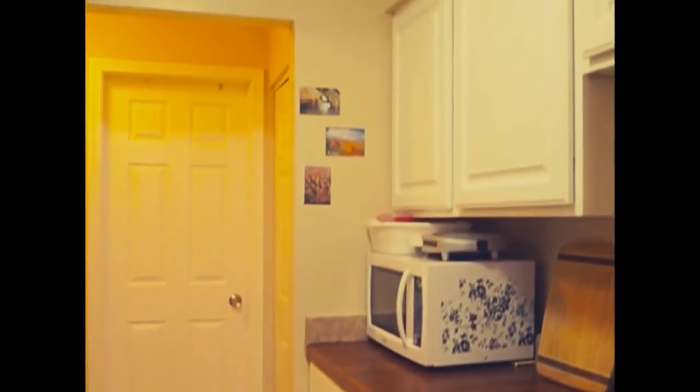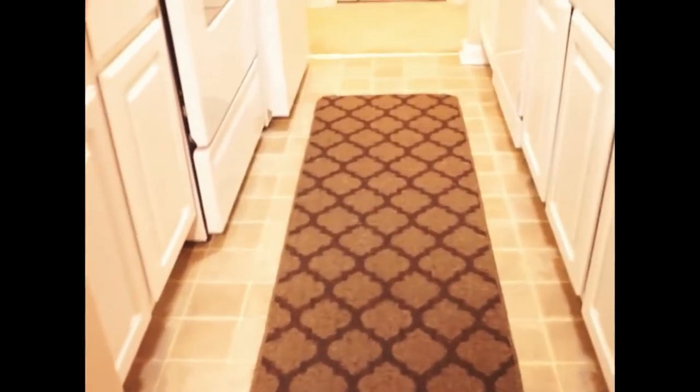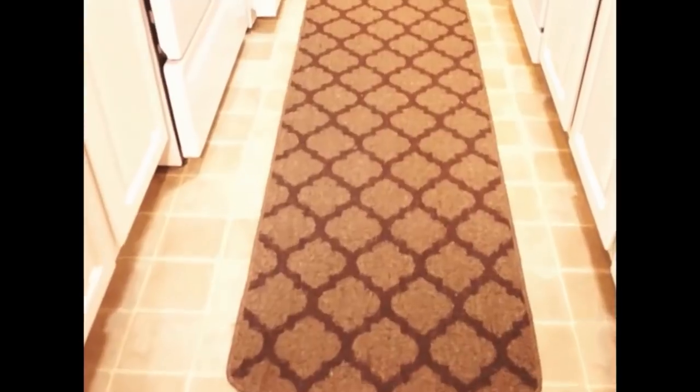Hello everyone, welcome to Hope You Relate! I'm really very excited and happy for today. Today I'm sharing my Indian kitchen tour with you all, so let's enter into my kitchen.